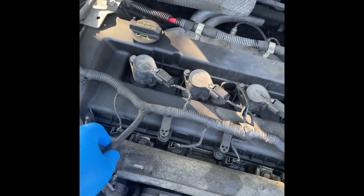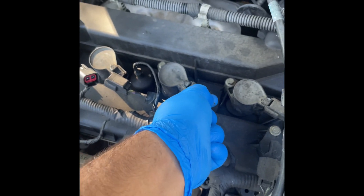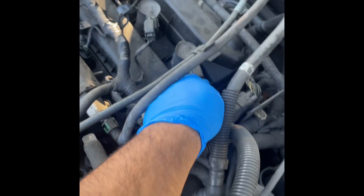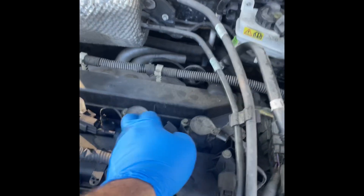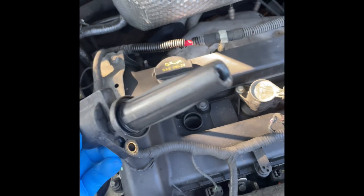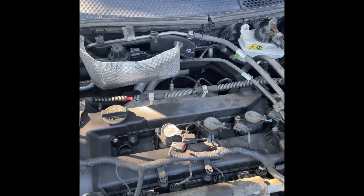First thing I like to do is start with the spark plugs and the harness, get it all out the way. Simply push down the lever on each spark plug and they will come out. Just watch out for these lines because you don't want to break them. And just like that, they are all out. I believe these are eight millimeters — and that's four — I'm going to take those off. Now that that bolt comes off, just like that, coils out. Spark plug — just go ahead and repeat that same step for all four.